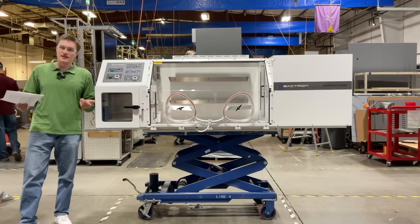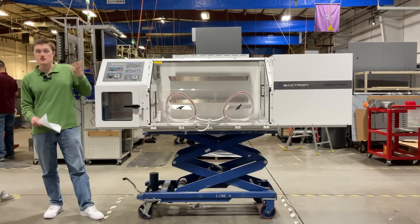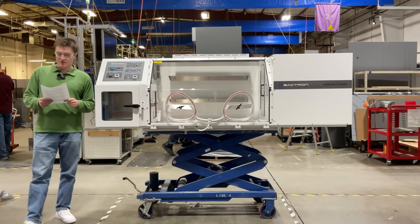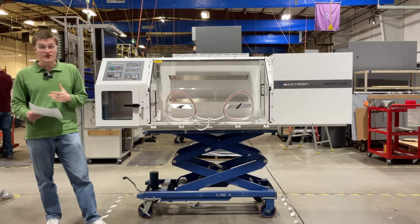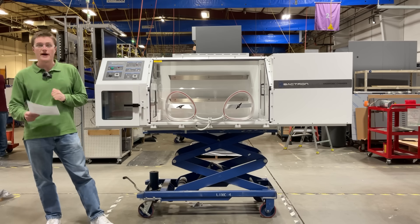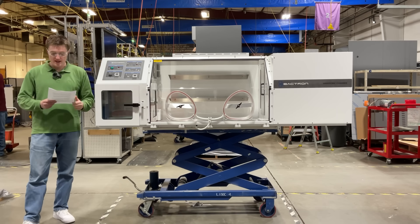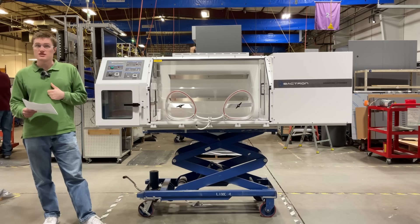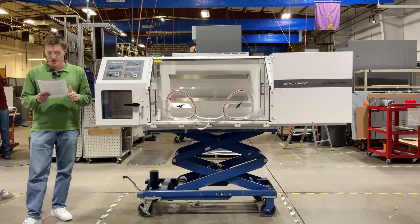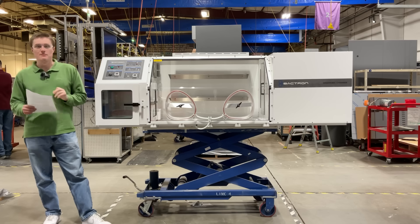My name is Kord Sankstake. I'm a design engineer here at Sheldon Manufacturing, and today I'm going to be introducing the Bactron 600 anaerobic chamber, a cutting-edge solution designed to provide reliable, contamination-free anaerobic conditions for a wide range of laboratory applications. This spacious workspace is built to support high-throughput anaerobic research, clinical diagnostics, and industrial microbiology, providing an oxygen-free environment with unmatched precision.